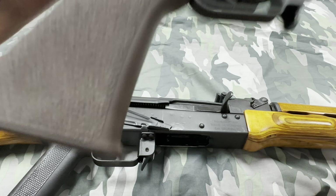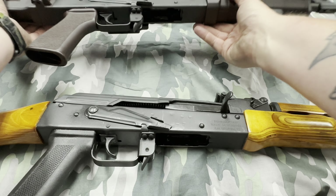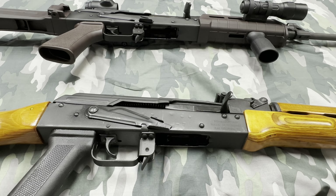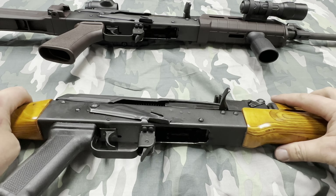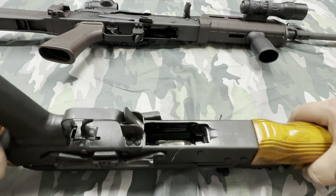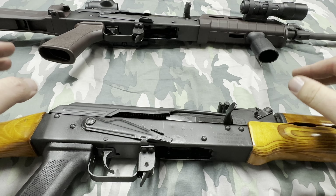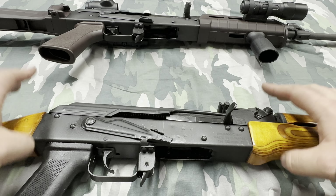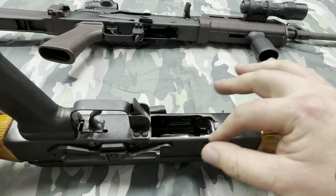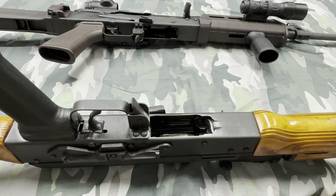These are both Romanian Wasr-10s — this one is a paratrooper. The main difference is the front. This one is a little better; some of my metal mags will fit in it but a lot won't. When these Wasrs or any imports — even the Z-PAPs — come into the country, they only accept single-stack mags, and the importer has to mill the mag well out so it'll accept double-stack mags.